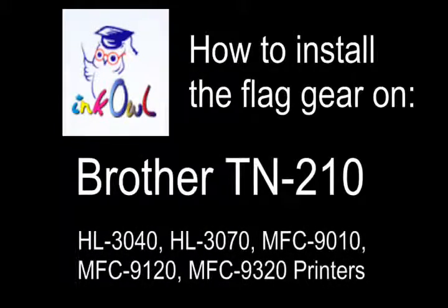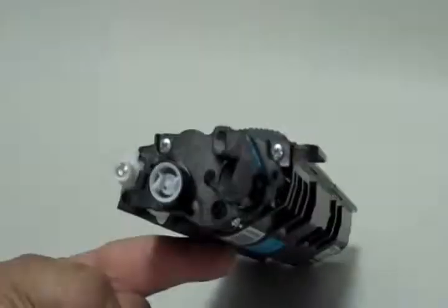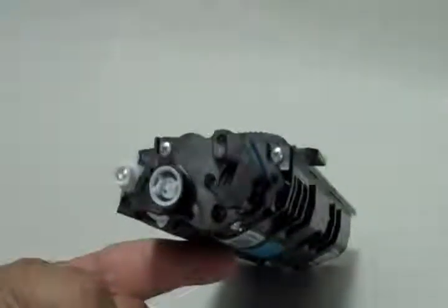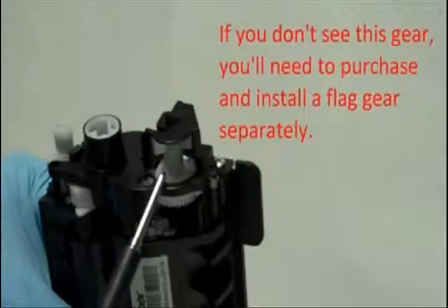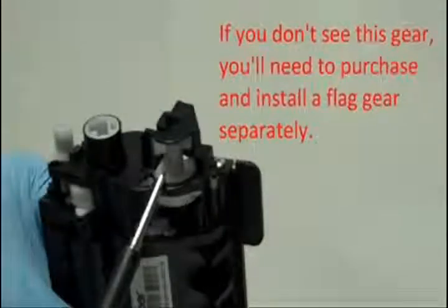This is how to install the flag gear on a Brother TN-210 starter cartridge. The TN-210 cartridge has a flag gear, which tells the printer if the cartridge is new. Here is what yours should look like. If you don't see this gear, you'll need to purchase and install a flag gear separately. Here's how.